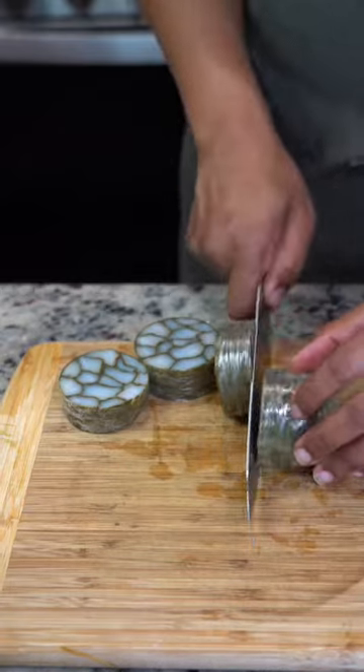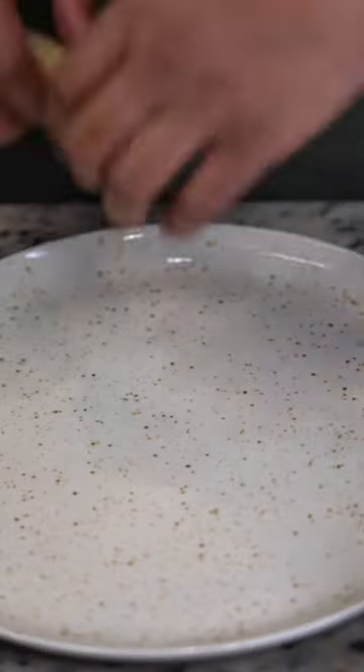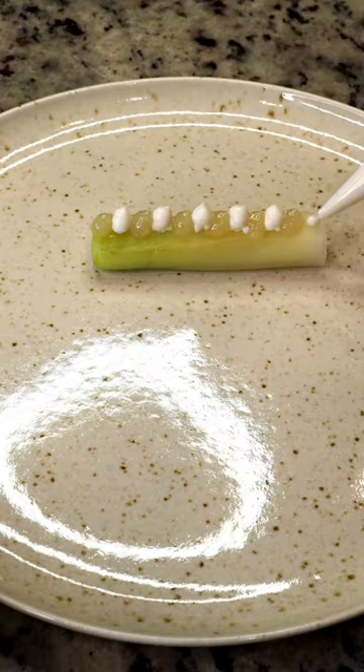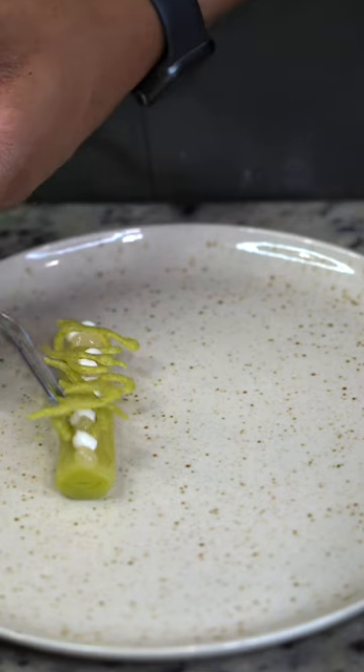We're going to slice the cod marble, being sure to leave the wrap on as we slice — beautiful marble. Now it's time to plate: a little braised leek, our lime gel, a lime emulsion, our parsley twill, parsley shoots, the codfish, and parsley sauce.